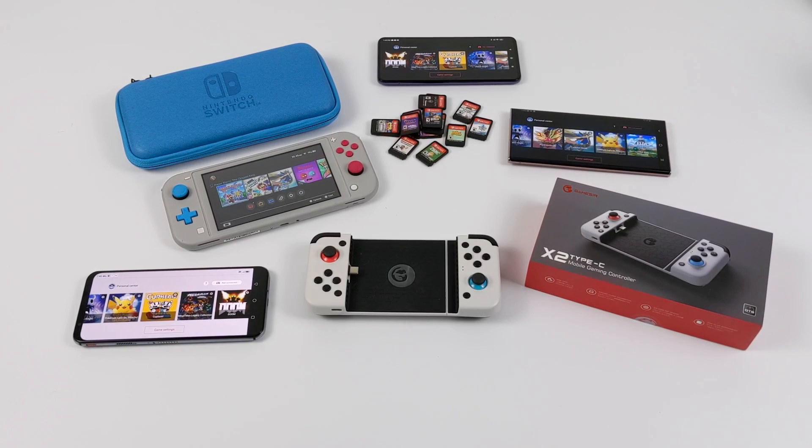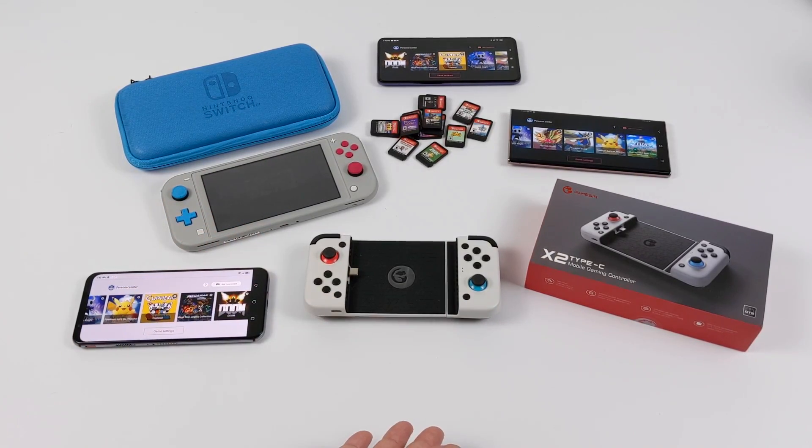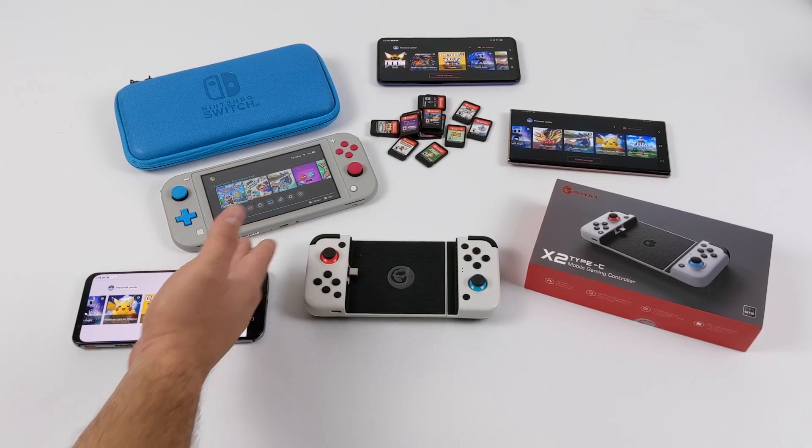Now personally, I'm a big fan of the Nintendo Switch Lite. They're $199. I know right now there are people scalping them, but they haven't stopped making them. You will be able to find these for $199, and it's going to play all of the Nintendo Switch games because it's original hardware.